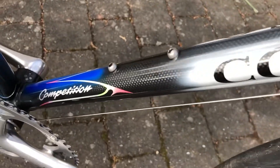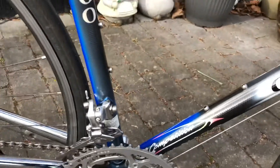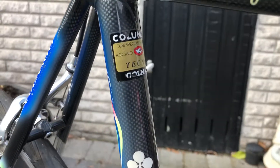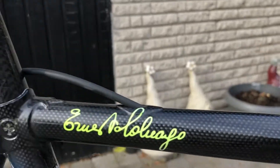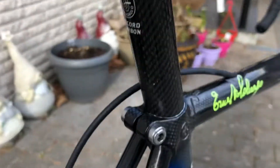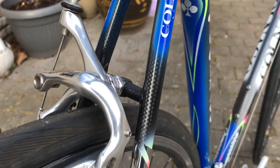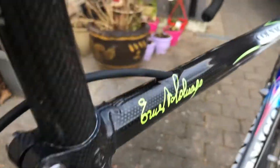It's a Competizione. The tubing for the Technos frame is very light. They are really, really awesome tubing.